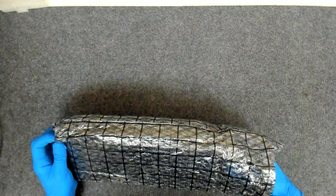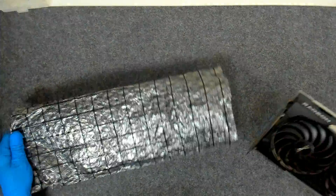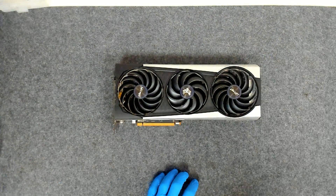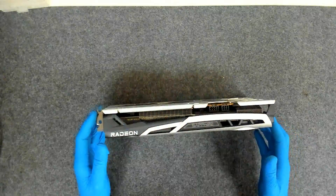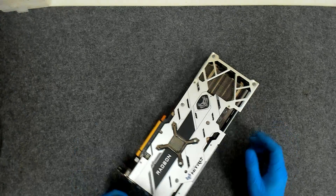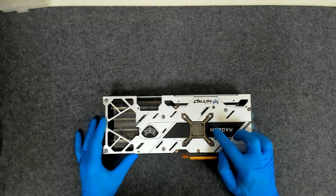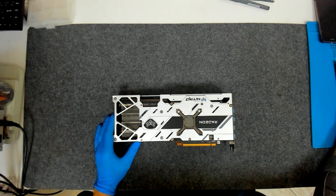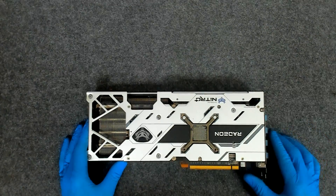I haven't opened this type of card before. The card hasn't been opened before. Let's start.